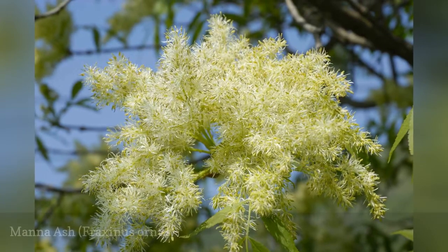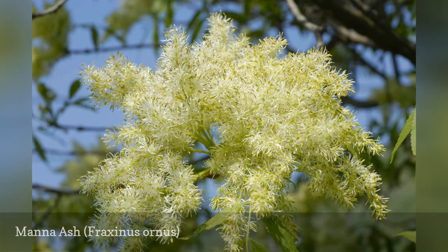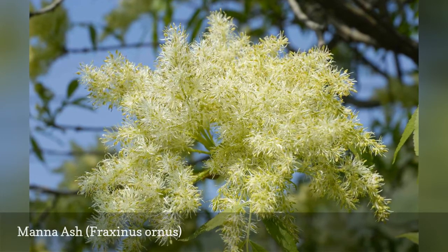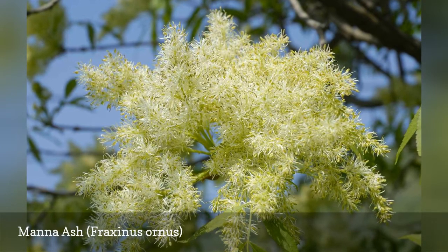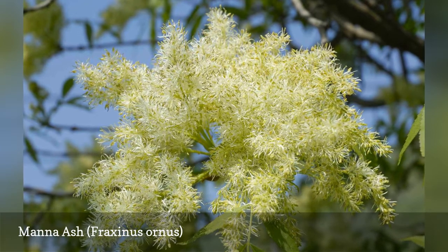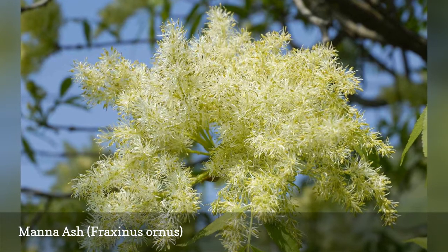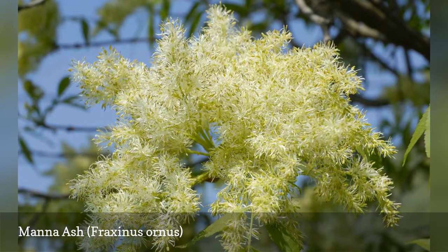Manna ash is named after the food described in the Bible because of its sweet sap extract. The sugar alcohol mannitol and the sugar mannose can be taken from this sap. This has one of the prettiest flower shows of the ashes, appearing in May; its other common name is flowering ash. The dark gray bark on this tree remains smooth, even in old trees. The leaves form in bundles of 5 to 9 leaflets with finely serrated edges, turning yellow-purple in fall.